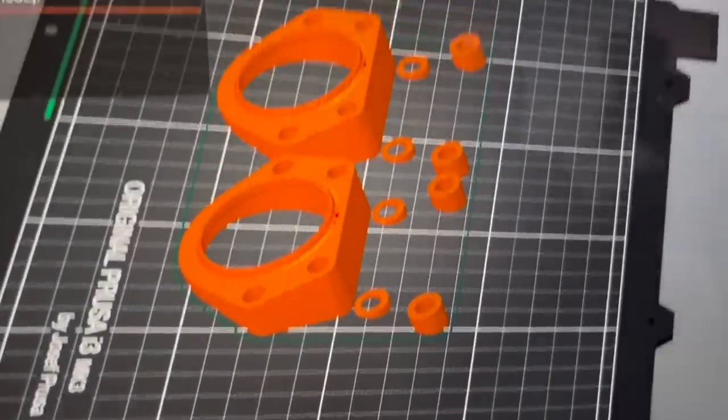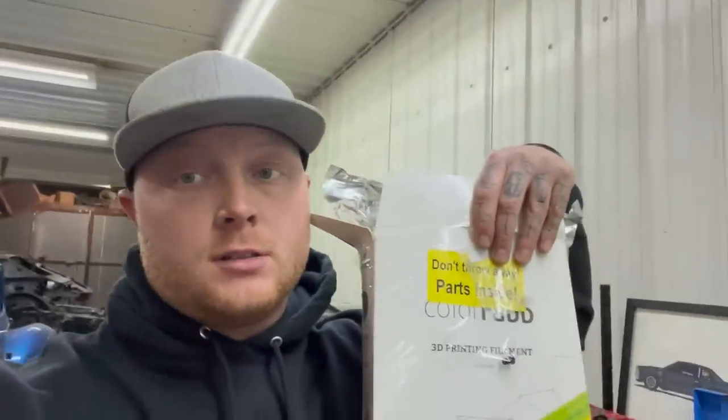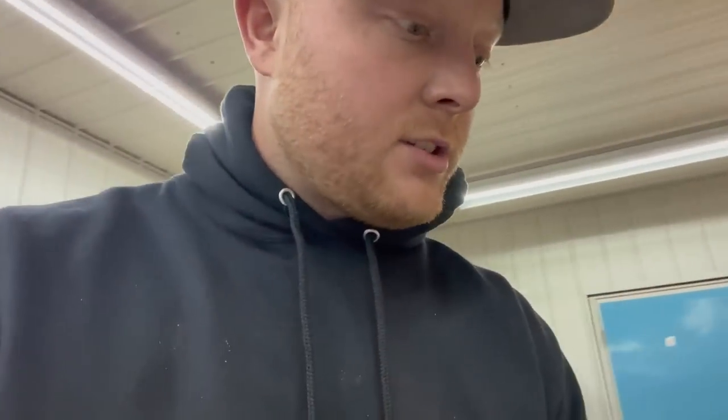I ran out of filament last night and I'm completely out — except I remember my mom got me this carbon filament for my birthday. It's 20% carbon fiber and comes with a new nozzle and some other stuff, but it takes a little more involvement in the printing process. I've been watching videos and I even read the handbook, which is unlike me. Alex got me the whole pre-calibrated printer kit — it's even got a cord to update the printer, a tool to change the nozzle, and a glue stick.